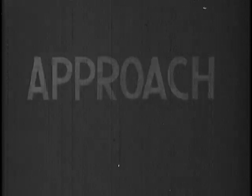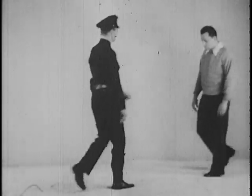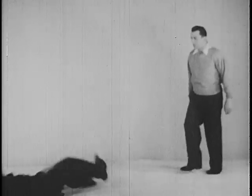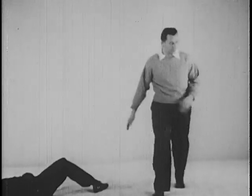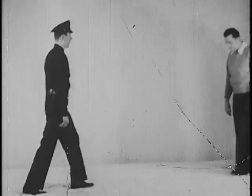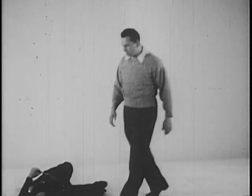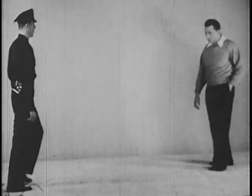The approach of the officer to the suspect is all-important. Here's what can happen when the officer uses a direct frontal approach. The suspect has the choice of several methods of causing the officer not only to look ridiculous, but also to incur serious bodily injury.